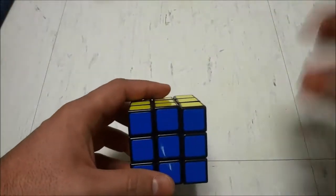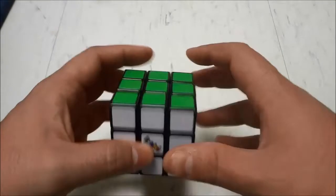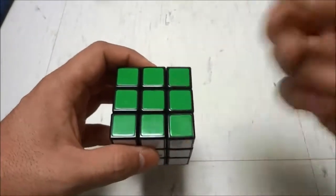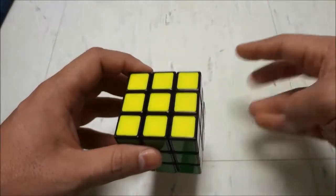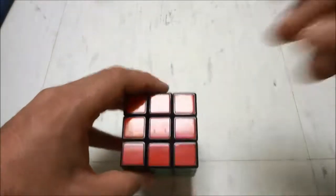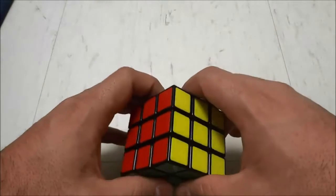The third tip is to look at the next move while you are solving the current move. A lot of time is wasted when you solve one piece and then waste time looking for the next piece to solve. So while you are solving one piece, go ahead and look at the next piece to solve. This way when you have finished the current piece you can immediately move on to the next one.